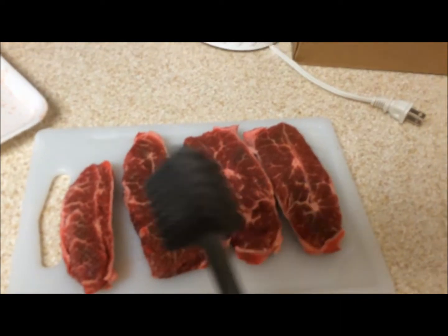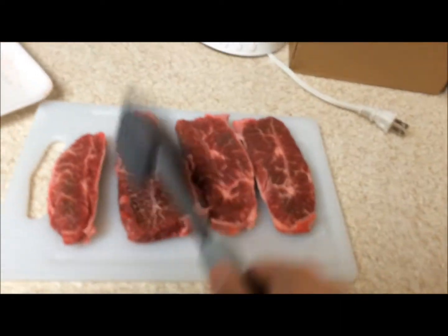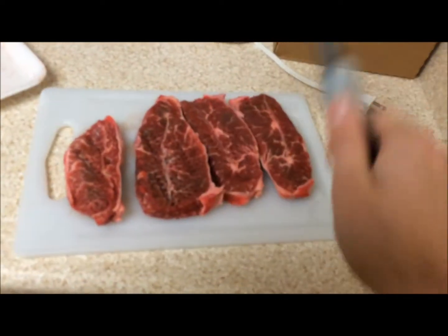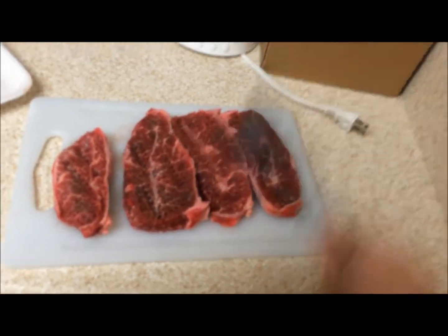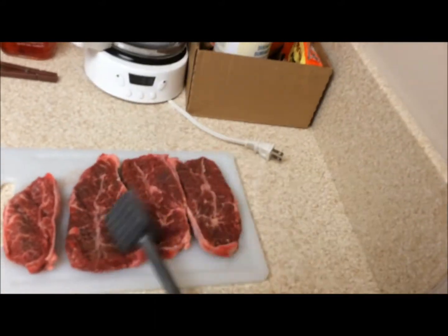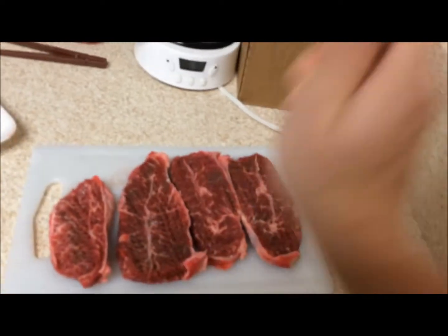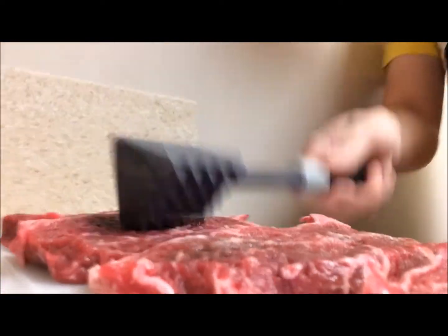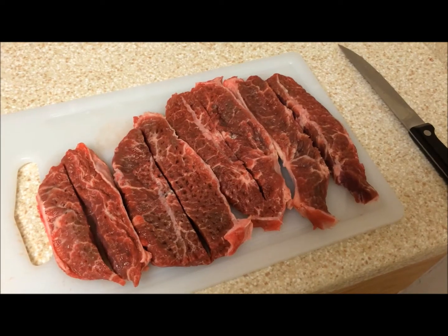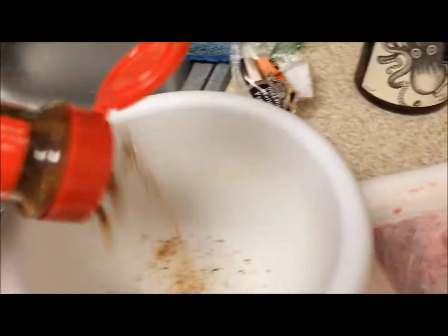Step one: use this thing my mom got me to pummel the meat. Then we'll cut the meat into smaller meat. Cut it. Now we'll apply some Caribbean jerk to the bowl.